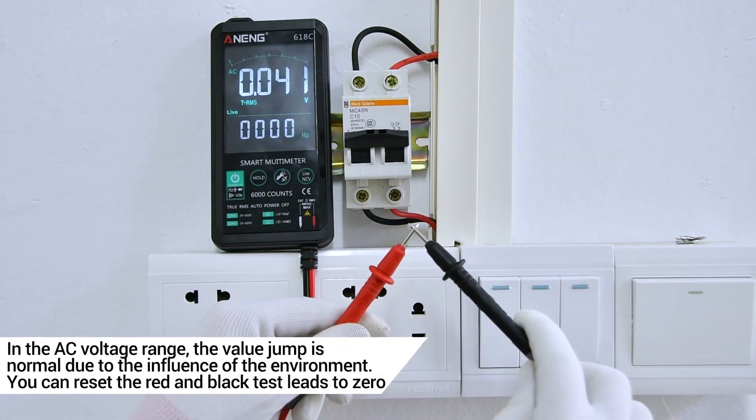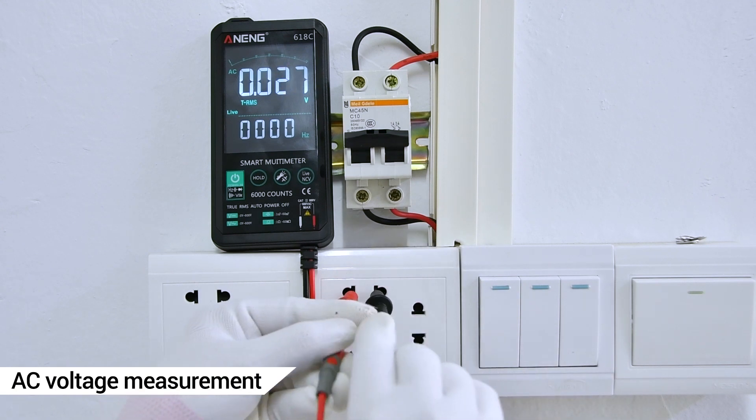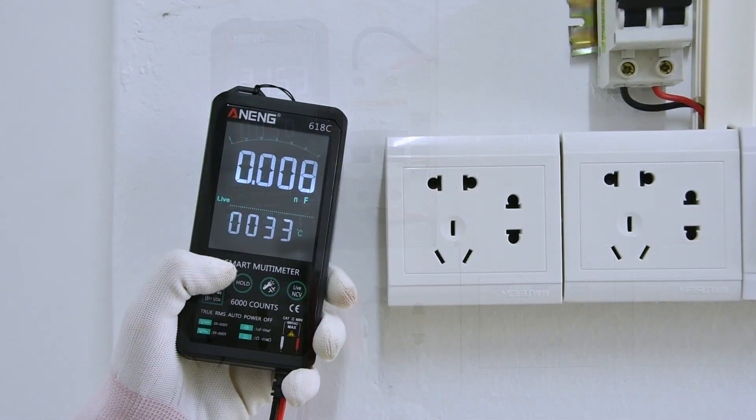In the AC Voltage Range, value jumps are normal due to environmental influence. You can reset the red and black leads to zero for Hertz Measurement.